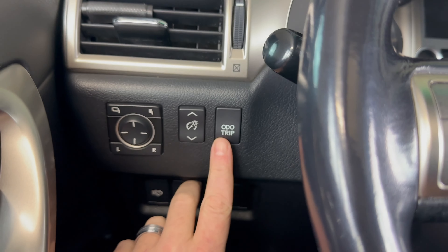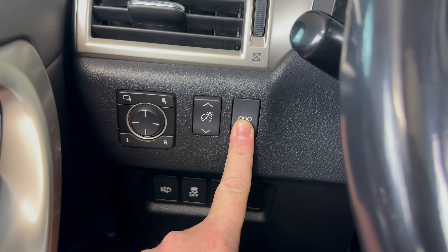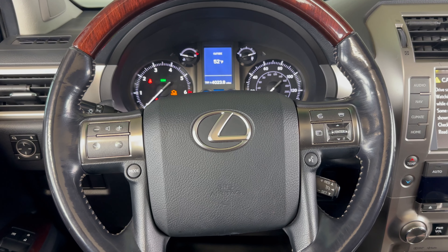Now I'm going to press and hold down the odometer button and continue to hold that button down until I say to release it. While holding that button down, I'll come over and turn the vehicle to the on position again — without pressing the brake, press one, two. Now looking at the dash, you can see it's resetting. Once the reset is complete, we can release that button, and it's been reset.